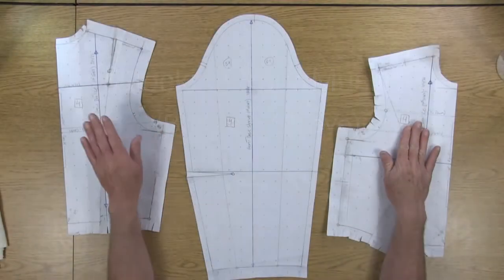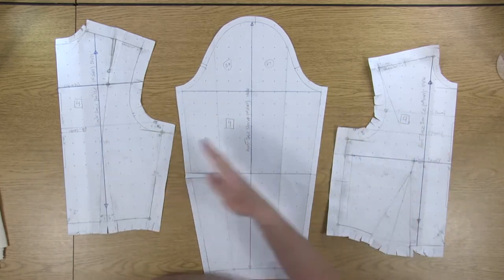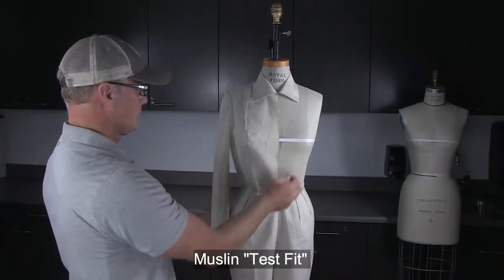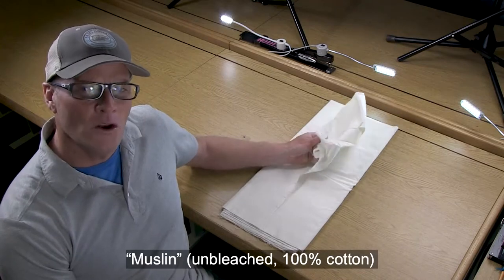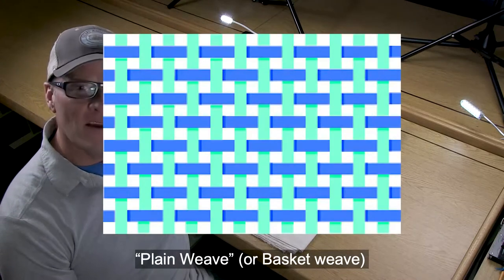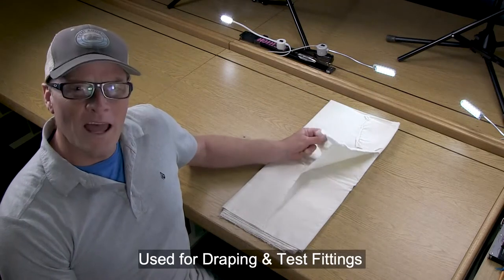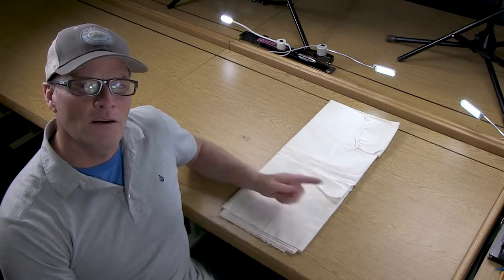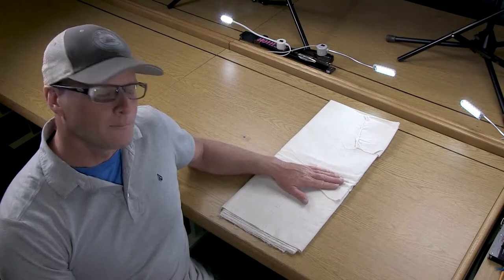Now that we've completed our front and back draft in size 4 and we have our sleeve to match, we're going to cut all of these out in muslin fabric and then sew these up and do a test fit back to our dress form. The reason why we use muslin fabric is because it doesn't have any finishes on it - no colors, no prints, nothing. It's just a basic plain weave fabric.